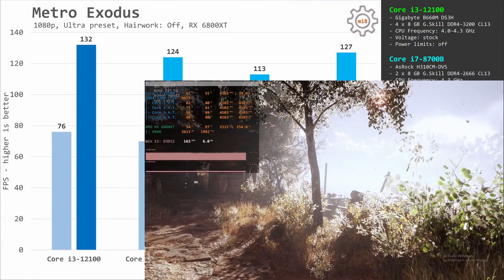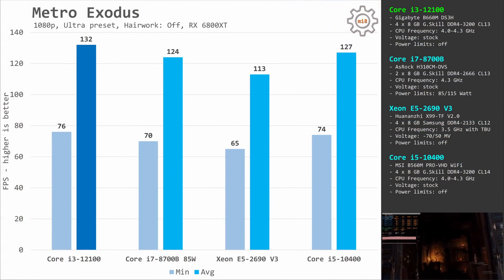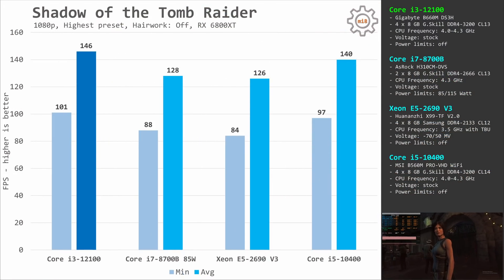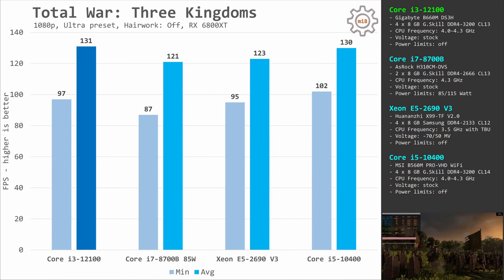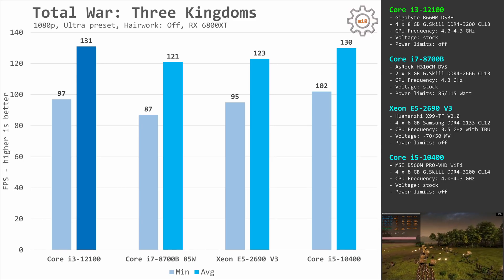In Metro Exodus, the i3-12100 again wins: 76 and 132 fps compared to 65 and 113 fps with the Xeon E5-2690v3. In Shadow of the Tomb Raider, the same picture: 101 and 146 fps for the i3 versus 84 and 126 fps for the Xeon E5-2690v3. In Total War: Three Kingdoms, the last game, the i3 renders 97–131 fps while the Xeon E5 delivers 95 and 123 fps.